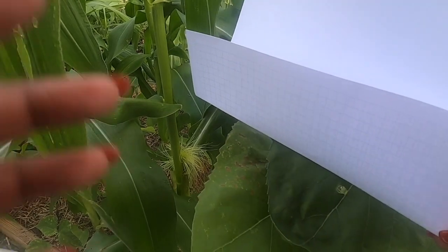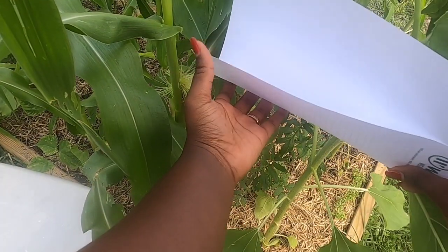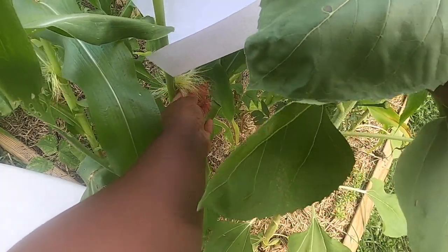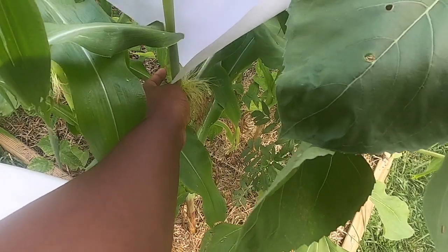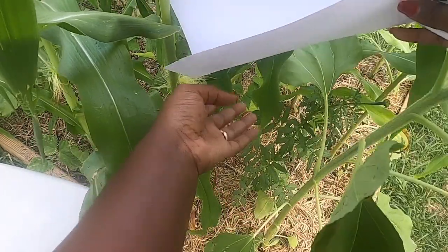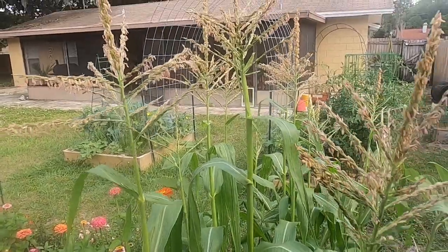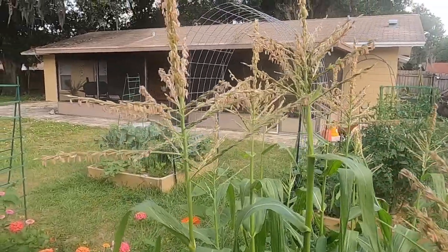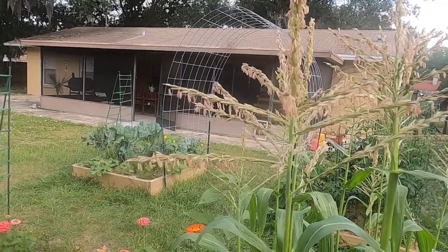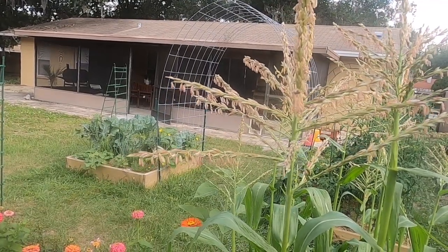We're going to go down here and release this pollen onto these silks. Make sure that you get all of these silks. I'm going to move on to another tassel. I'll probably do this twice, go back through twice, but on the video I'm just going to show you once.